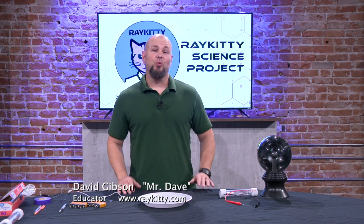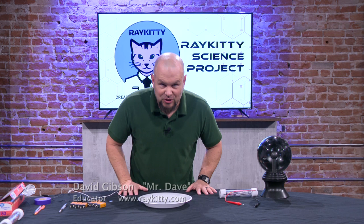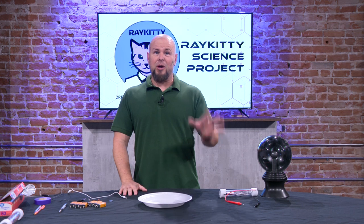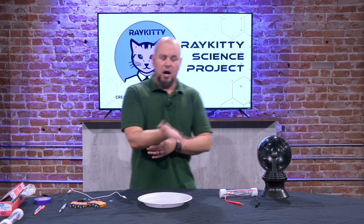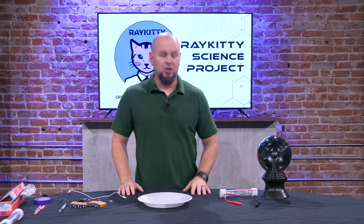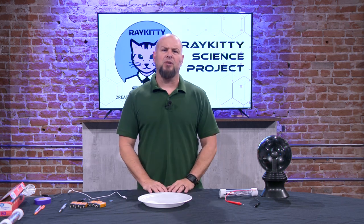Hi guys, it's Mr. Dave with the RayKitty Creation Workshop and you are watching the RayKitty Science Project. Thank you guys for tuning in again. We've got another fun, lots-of-science episode today. We're going to continue on with a couple of the concepts we've used before, talking about electricity. We'll talk about some families of electricity and how we use it.